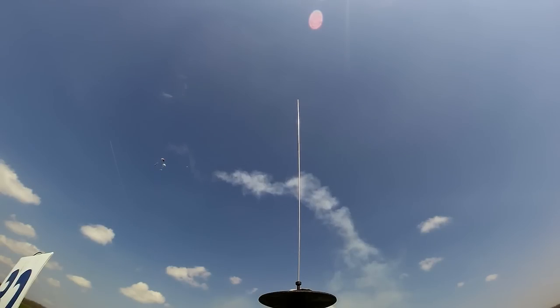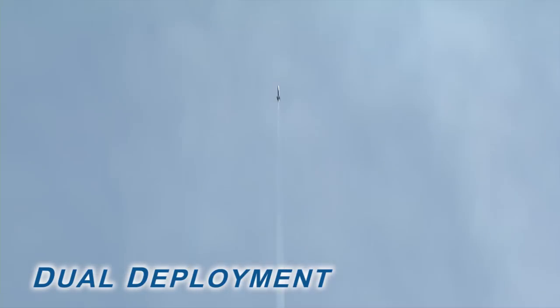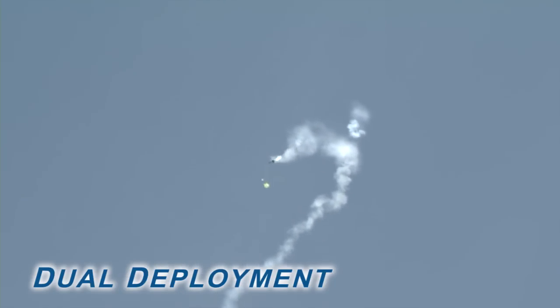The second flight profile, called dual deployment, helps eliminate the problems associated with a single deployment flight. In a dual deployment flight, the rocket travels to apogee, where an electronic barometric pressure sensing altimeter deploys a drogue parachute. This small parachute is sized so the rocket will fall at a velocity high enough to prevent excessive drift. Then, at a much lower altitude, an electronic altimeter deploys a larger main parachute that slows the rocket down to a safe landing speed. Most high power rocketry flights that use small motors or fly to low altitudes use single deployment, while HPR flights with large motors that fly to high altitudes use dual deployment. For level 1 HPR certification, you can use either method. Because dual deployment is crucial to safe rocket recovery, we will focus on this method.